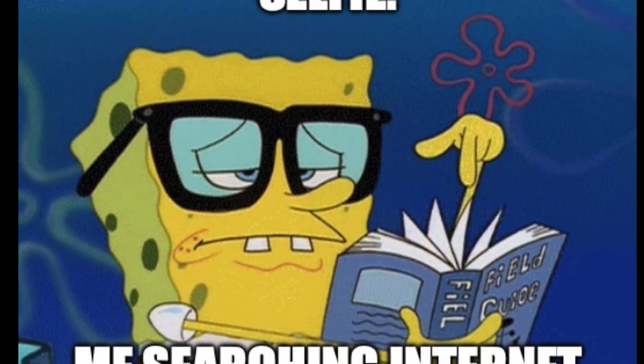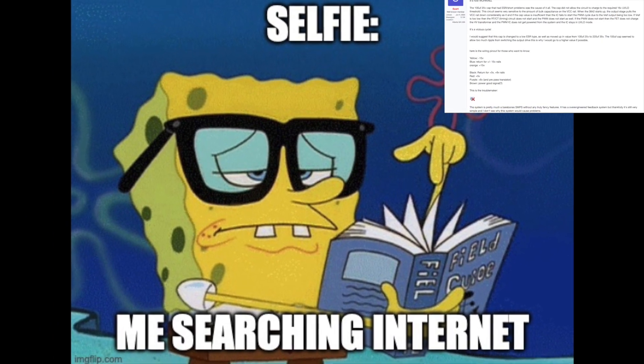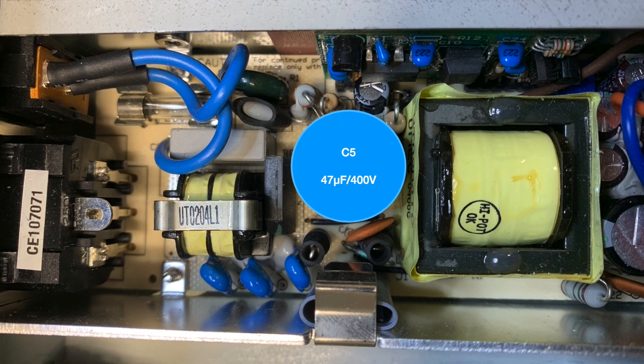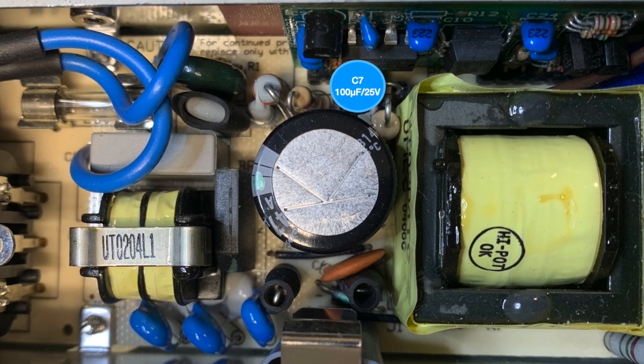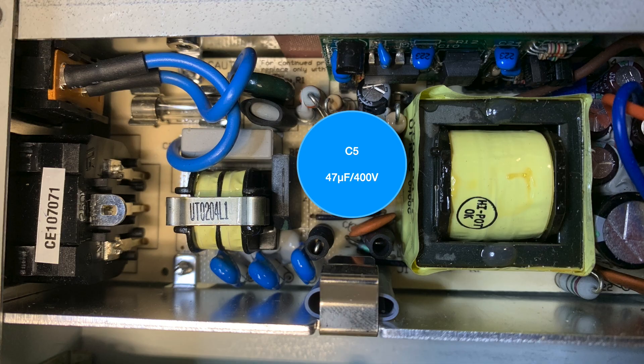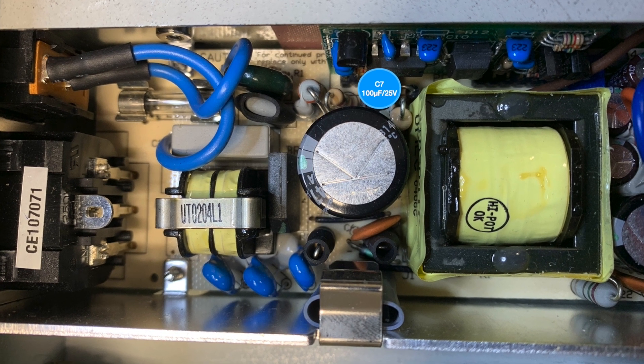I used this info to search the internet and found an article pointing to a capacitor issue on the primary side of the switch mode power supply. C5, a smoothing cap, and C7, a tiny 100uF 24V cap. The smoothing cap I would expect — these often go bad in switch mode power supplies — but the smaller one, C7, I did not expect.